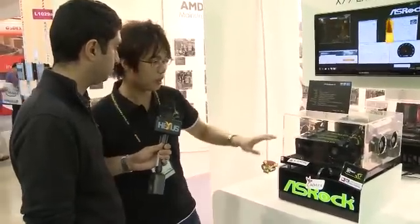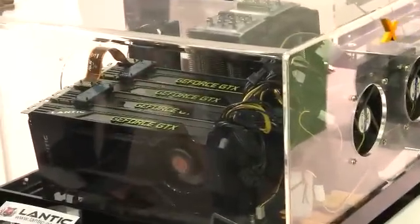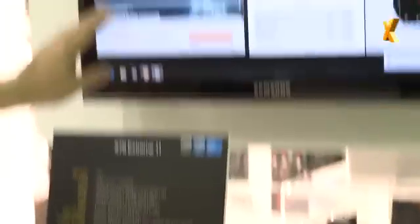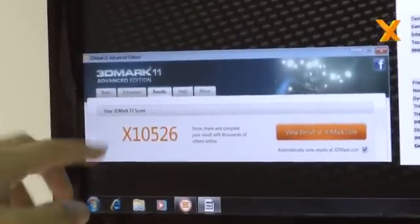We've made our way over to the board itself, which is chock full of features. Han explains that right now it's running 4-way SLI with all four graphics cards running at x16 mode. You can see the 3DMark 11 benchmark in Extreme mode easily breaking a score of 10,000.